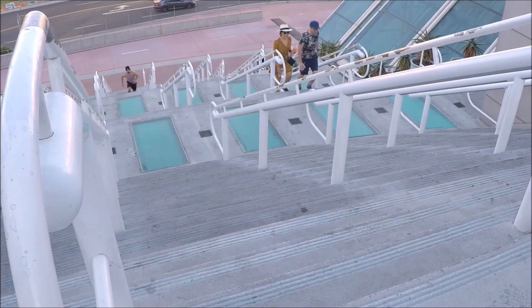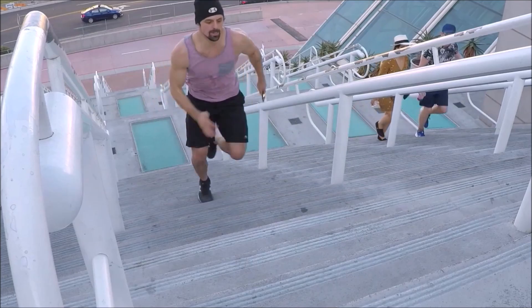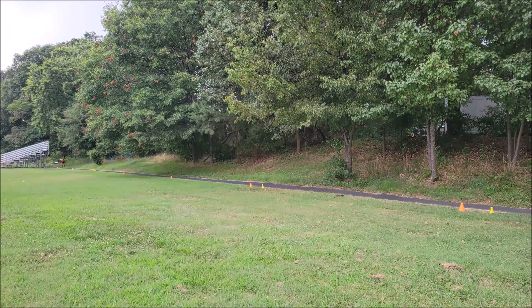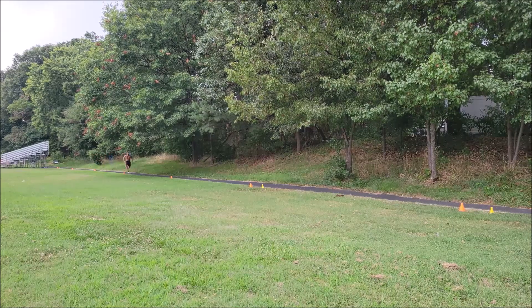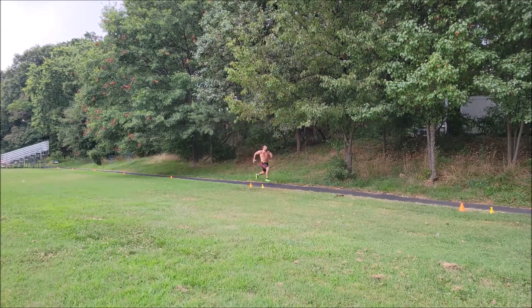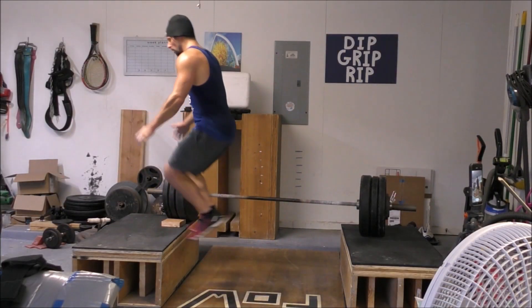Everybody wanted to know how the heck do you actually put this concept of training like a hybrid athlete into practice. So today I'm going to introduce you guys to a training plan designed to accomplish exactly that. The plan will focus on building up your general strength, with aspects that also focus on muscular hypertrophy, as well as power.